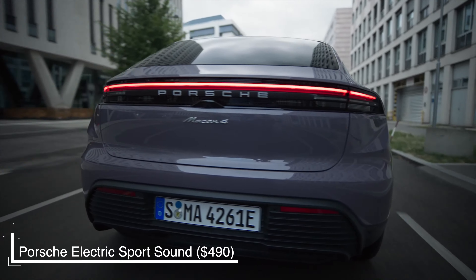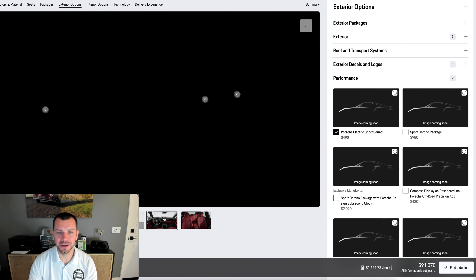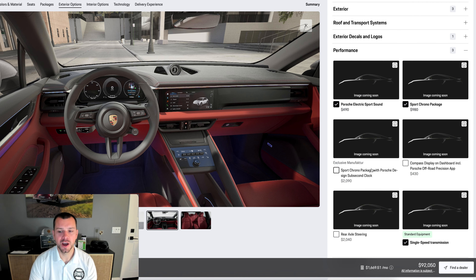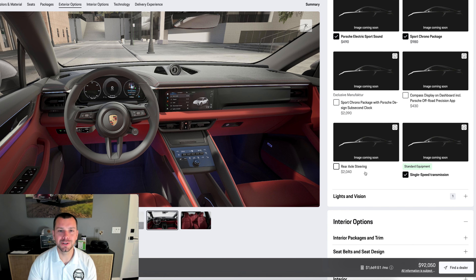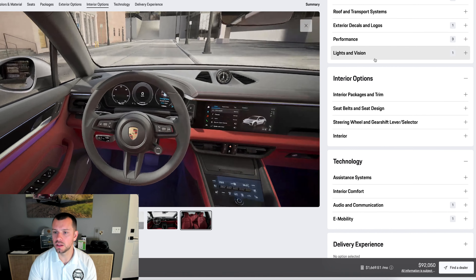Porsche electric sport sound — I tend to love this. Those speakers on the inside as well as the outside of the car give you more of a sense of speed and enhance the sound of the electric motor, so I'm going to go ahead and select that. I love having a clock on the dash — I'm slightly sad that Porsche got rid of it — so I'm going to add the Sport Chrono package for $980. It changes the drive mode switch slightly, gives us another Sport Plus mode, adds the clock, and you can also get a fancy Porsche design clock with a compass. We've also got rear axle steering for the very first time on the Macan, going opposite direction at lower speeds and same direction at higher speeds. Something different from the Taycan: this car has a single-speed transmission, whereas the Taycan has a two-speed transmission.